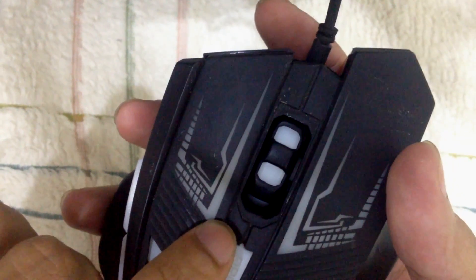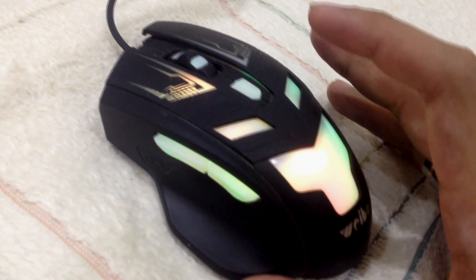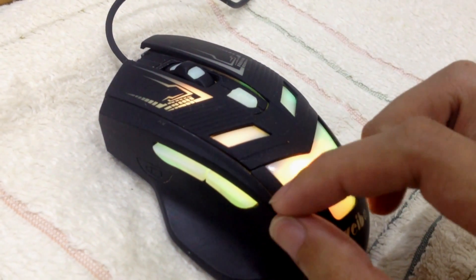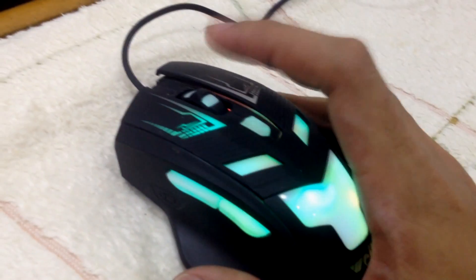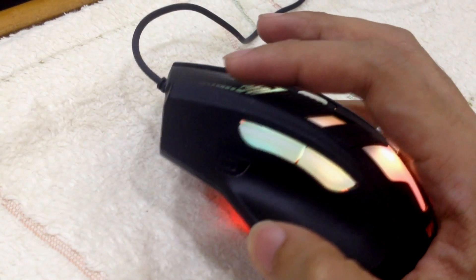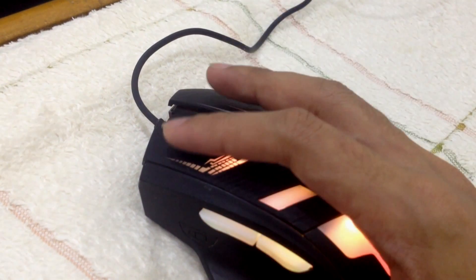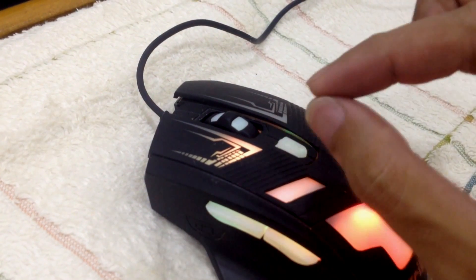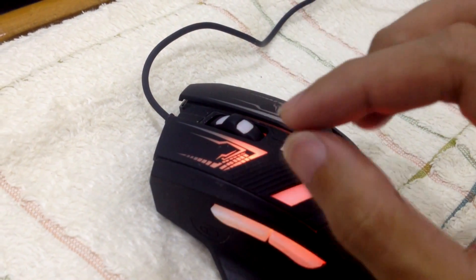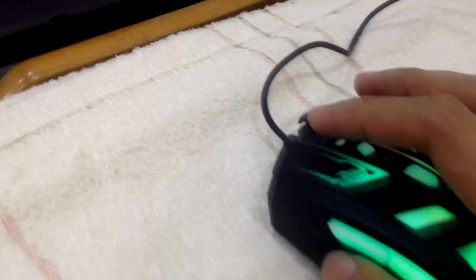And that's it - your mouse has been fixed. Put it all back, the cover in place. Before I go, I do need to remind you: when you put a cushion, make sure it's not too thick. If it is too thick, you can't click - it gets kind of stuck. So you need to reduce the thickness; maybe just one layer of tape is enough for the cushion.